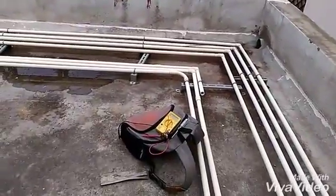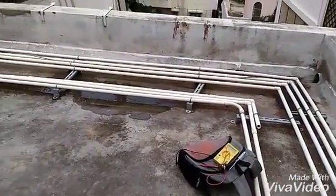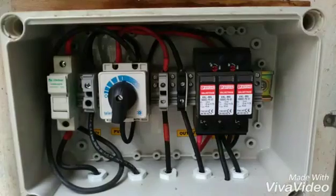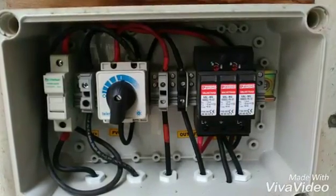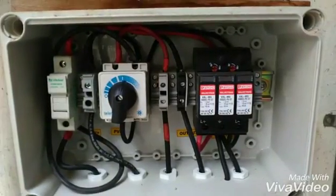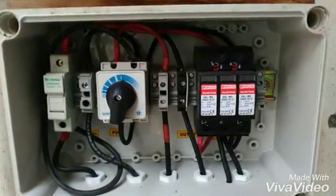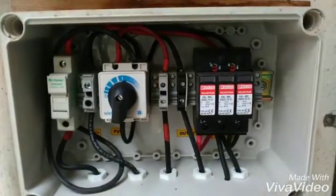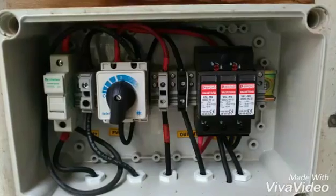For the output of the panels, I am using this voltmeter. I have tested the output of every panel. This is the DC array box — the two inputs are coming from the solar panels, giving an output of 580 volts, connected to a surge arrestor, a switch, and a DC fuse rated at 32 amps, 1000 volts.